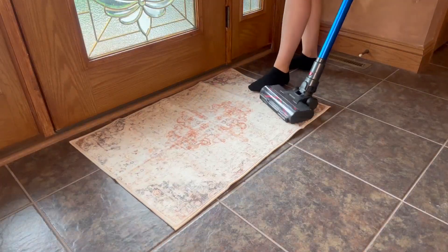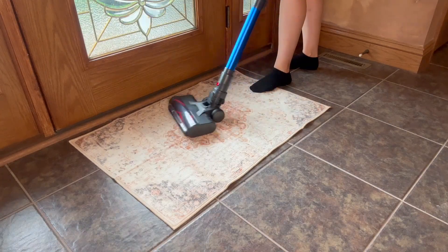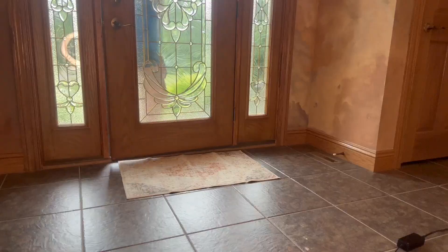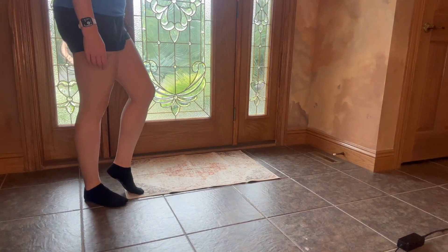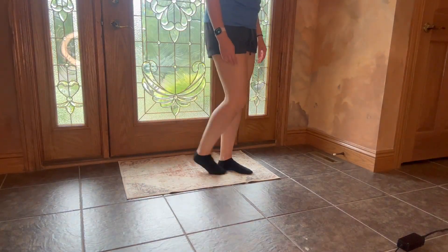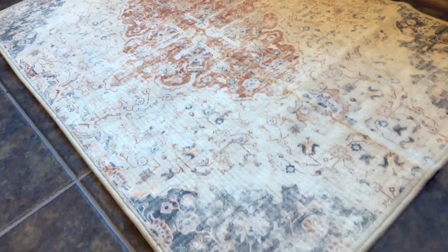In addition to the non-slip backing, it has great reinforced stitching on the entire perimeter of the rug to help ensure the longevity of this rug looking brand new year after year. If you're trying to find a new floor mat for an entryway or even as a mat for your bathroom or bedroom, you have to check out this two by three beige rug.